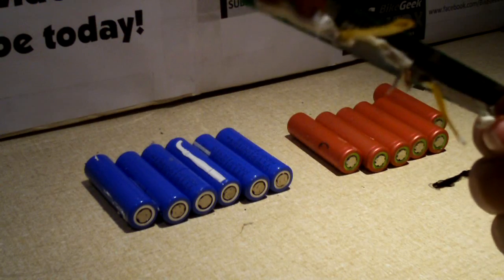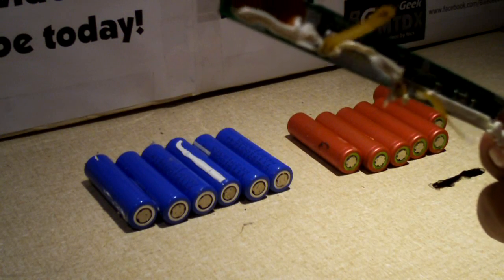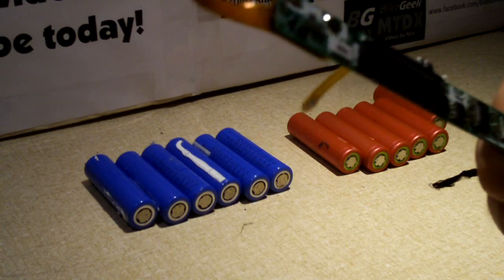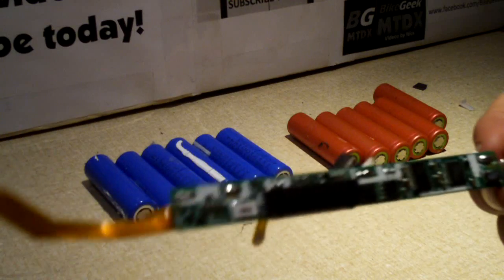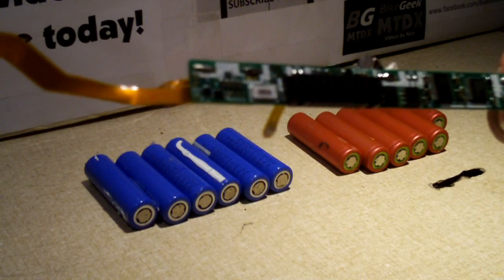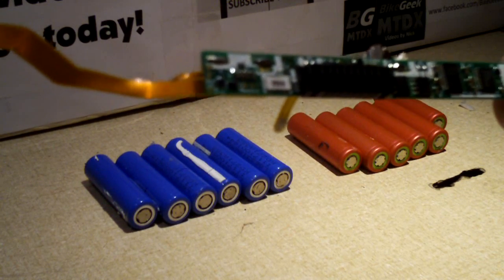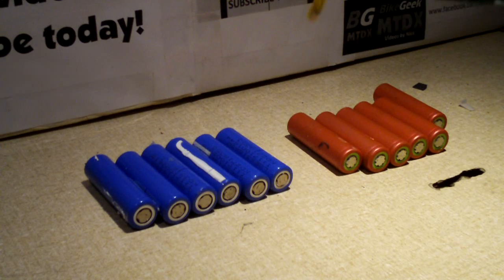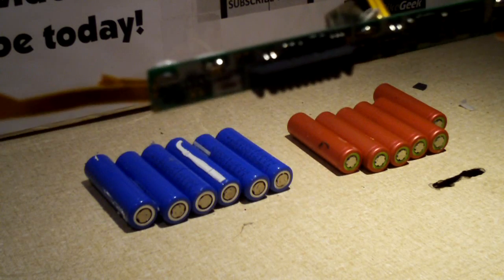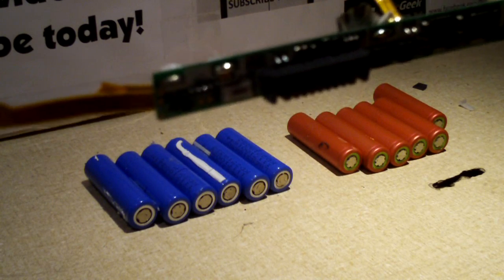This circuit board is in charge of monitoring the cells, preventing them from getting overcharged or undercharged. It estimates the capacity of the cells and how they're doing. And if it detects that cells go bad, it shuts off the battery from ever being used. So you have several perfectly good 18650s in there going to waste because of that.